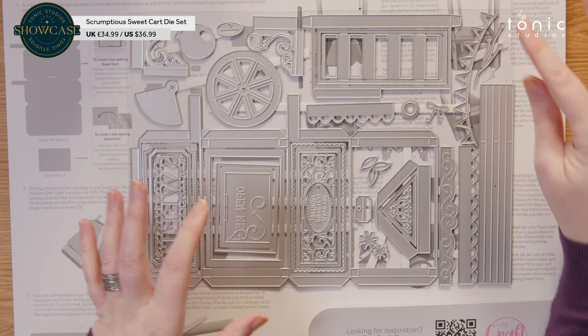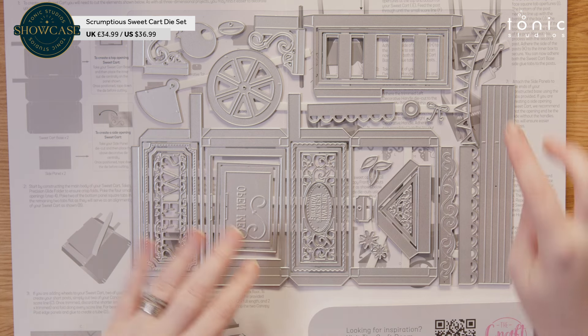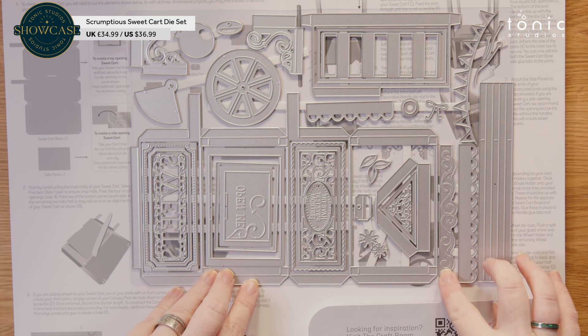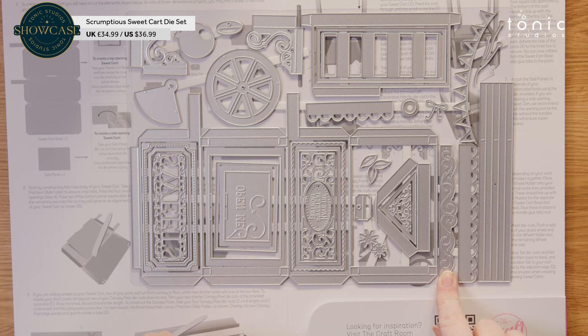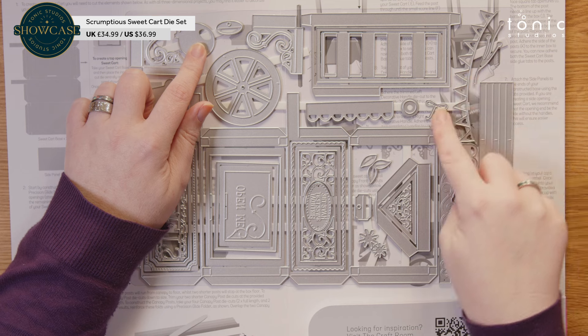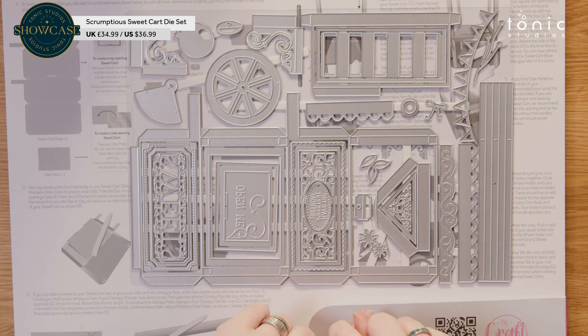We've got your roof pieces here and here. And then we've got lots of lovely decoration — we've got some bunting, we've got this lovely debossed border. We've got balloons. We've got flowers, a balloon string, and a separate bow. The leaves, obviously, to go with the flowers.